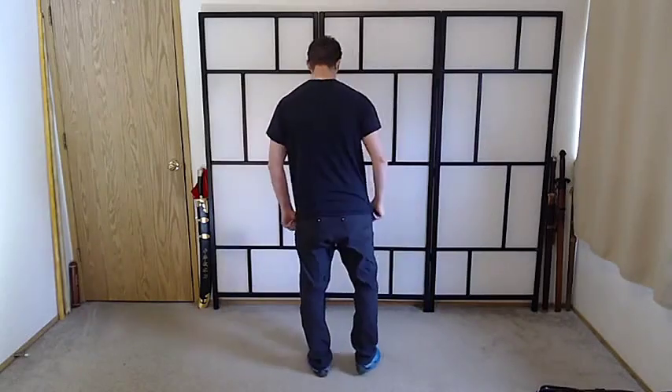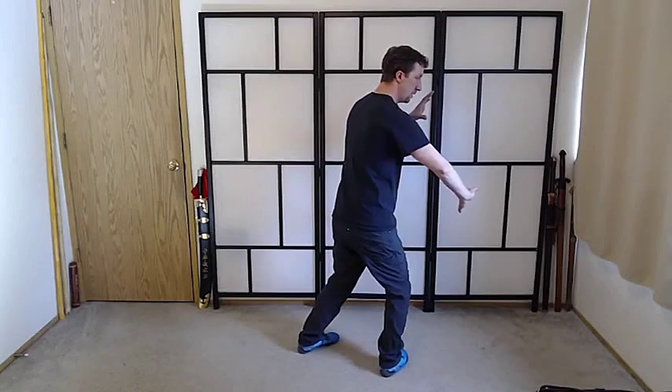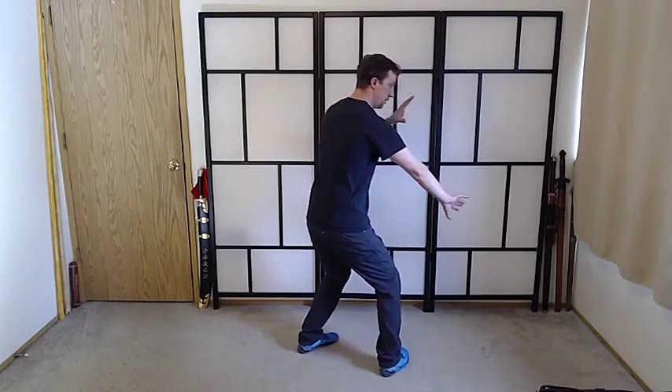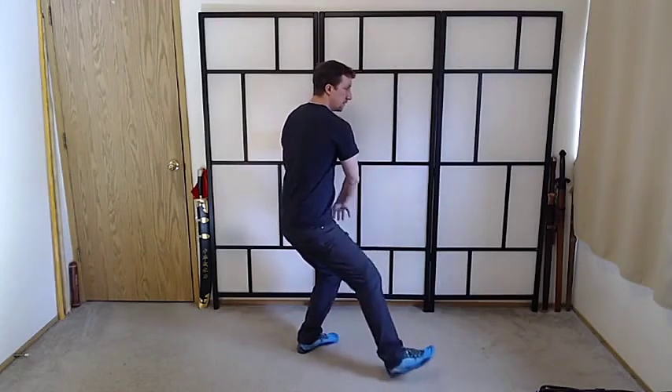Again. Here we Pull Back — we've got a Pull Back in the Motion. Pull Back loading up that Rear Leg, Stepping Out.